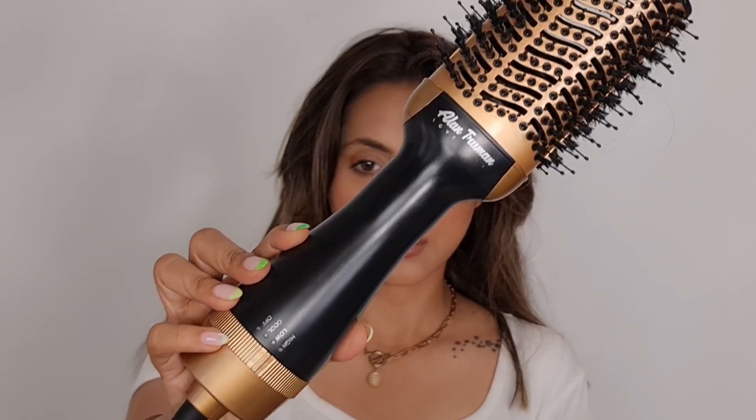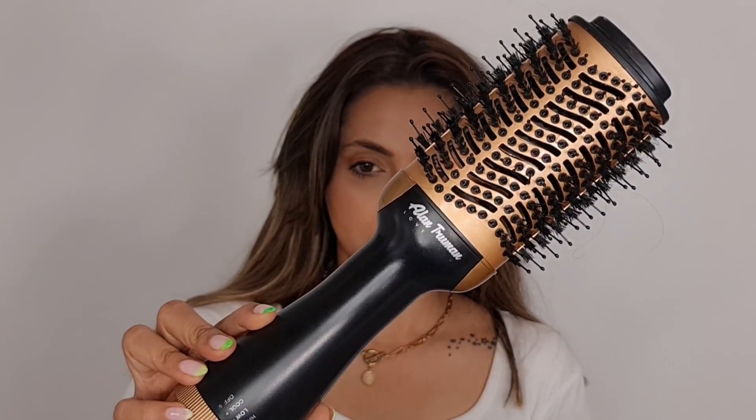Hi guys, how are you all? Today I'm here to show you how I get that salon-like blow dry effect at home. To get that voluminous blow dry hair, I'm using the Alan Truman blow brush. Now I'm sectioning my hair into two parts and detangling them with the Alan Truman detangler brush, then spritzing a little bit of heat protectant.